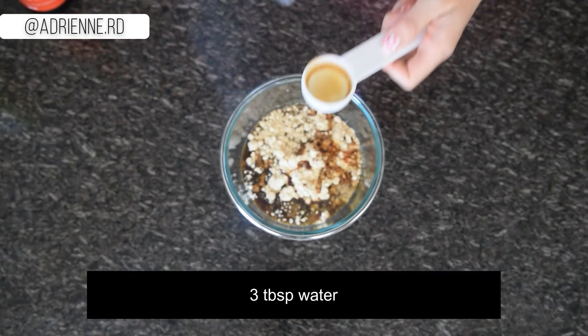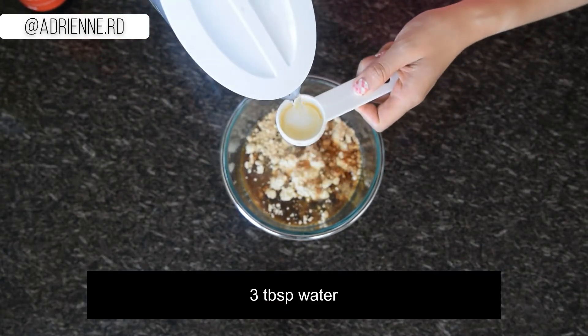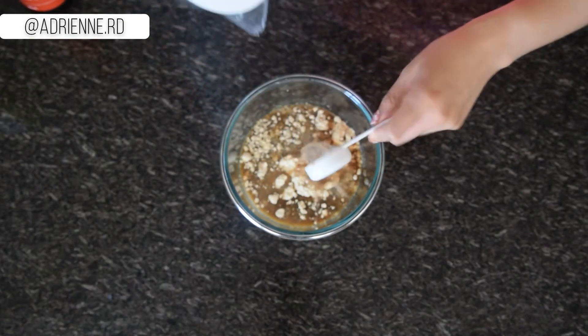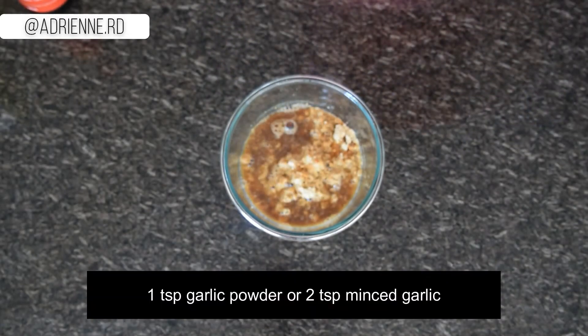You mix the powdered peanut butter with water to reconstitute it. It's runnier than regular peanut butter, so I prefer to use it for sauces and smoothies rather than spreading on toast. Keep the leftover sauce in the fridge for your other recipes or meals.